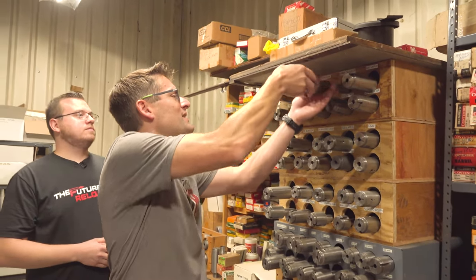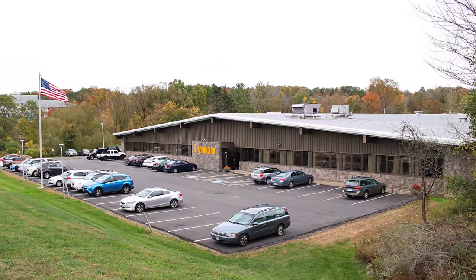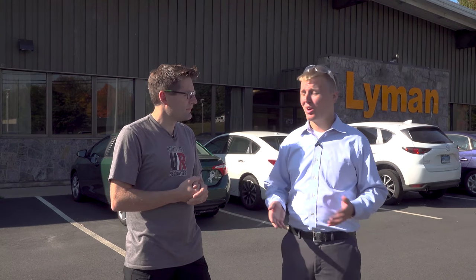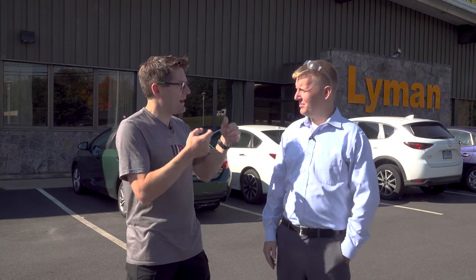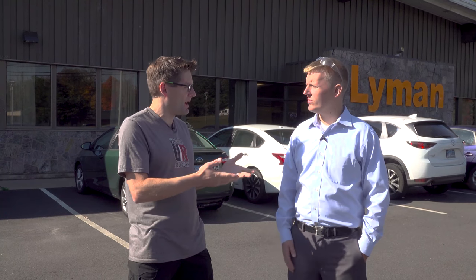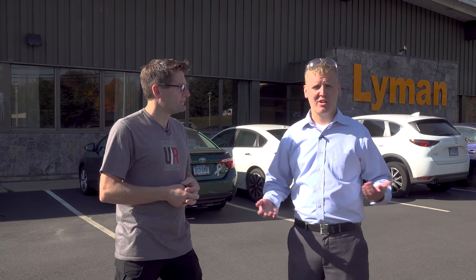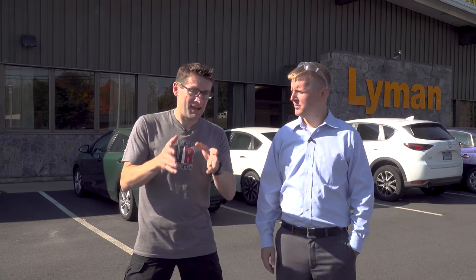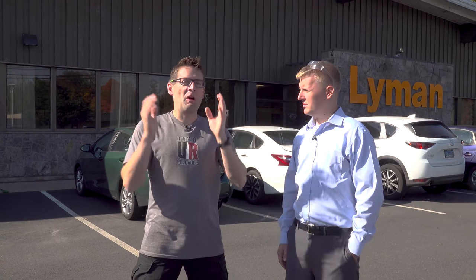Lyman is a family of brands. We consist of Lyman obviously, Packmeyer, now Mark 7, Tacstar, Azum Snap Caps, and Triash Traps — a bunch of brands under one roof. We do quite a bit of production here. Mark 7 also has a facility in Florida, Packmeyer is located in Prescott, Arizona — originally from Los Angeles but moved. Mark 7 is a facility with roughly 25 employees in Fort Myers, Florida. Should we do it? Let's do it!